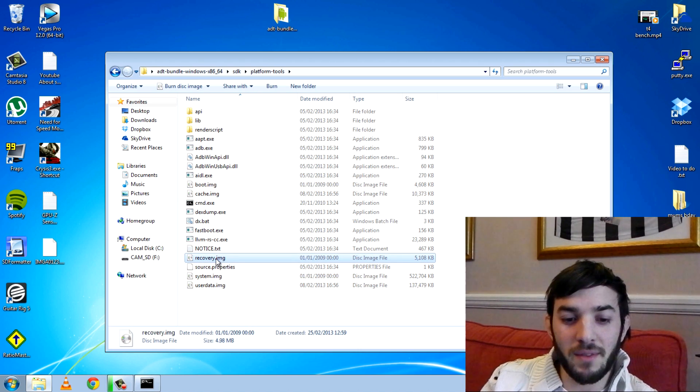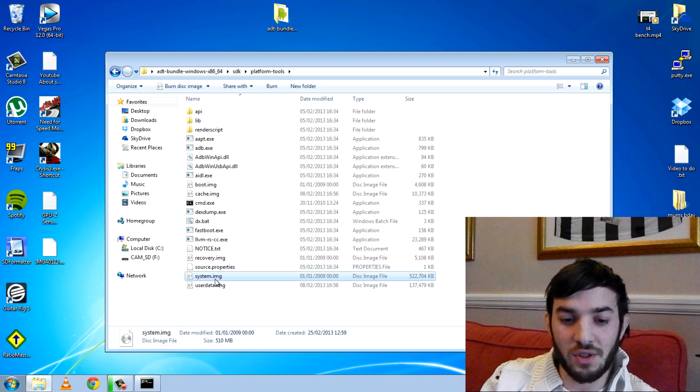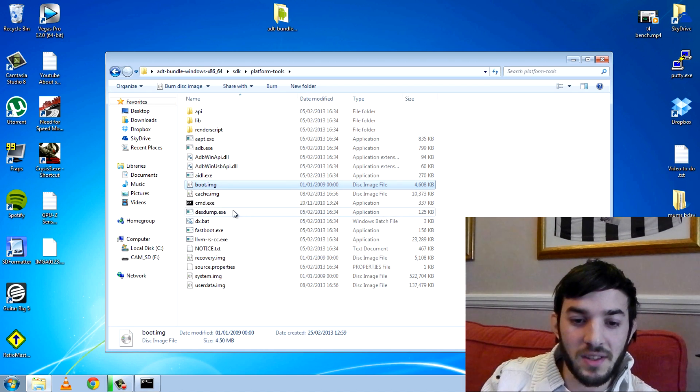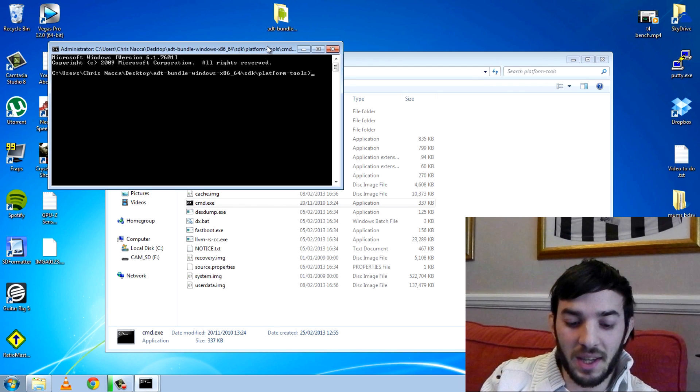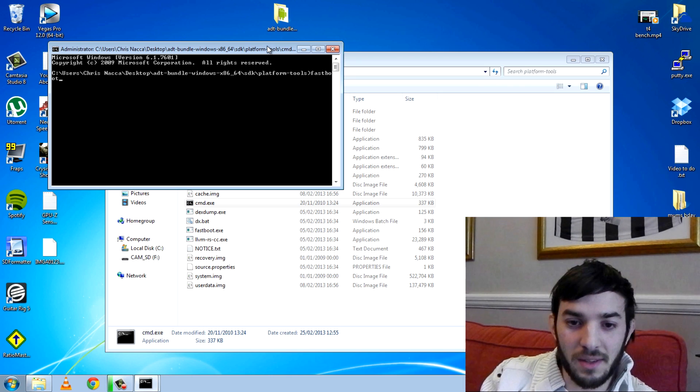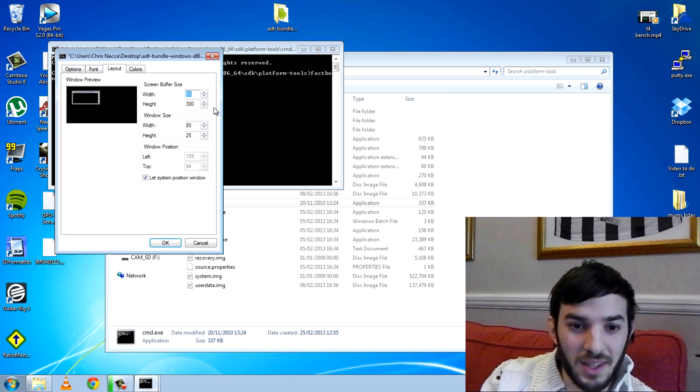Recovery is obviously the recovery image, so you can go back to stock recovery just by flashing that. You can flash the system if you've got something wrong — that is basically the whole ROM; your stuff on the SD card should still be there because that's just the system. The boot image — if you flash a custom kernel, you can just flash the boot image and you'll pretty much have the stock kernel back. Let me show you how to do this. We'll open up the CMD again and type 'fastboot'.